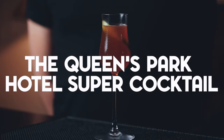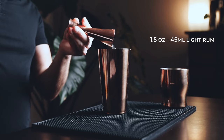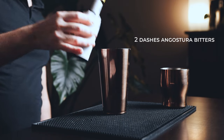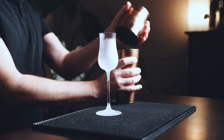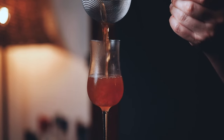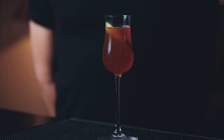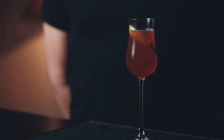And finally, let's make the Queen's Park Hotel Super Cocktail — one of my favorites. In a shaker, start with one and a half ounces of rum, half an ounce of sweet vermouth, half an ounce of homemade grenadine, half an ounce of fresh lime juice, and two dashes of Angostura bitters. Fill your shaker with ice, give it a good shake for around 10 seconds, and serve in your favorite glass. The combination of sweet vermouth, grenadine, and Angostura bitters adds incredibly pleasant complexity to this super smooth cocktail. Garnish with a lime twist — the color is so vibrant. I have literally never met anyone who doesn't like this one; it's a must-try for any rum amateur.